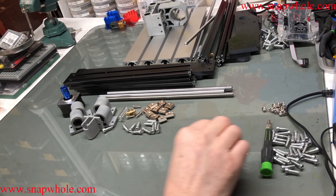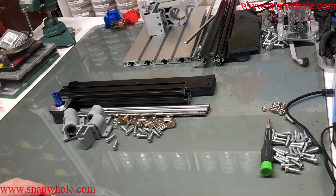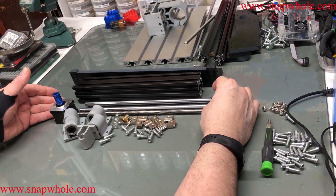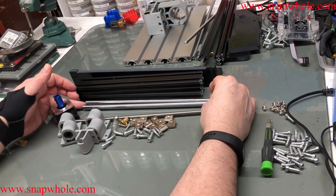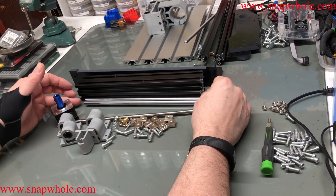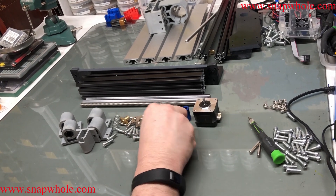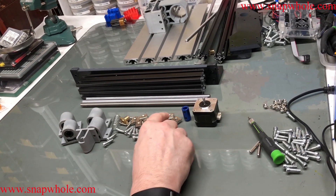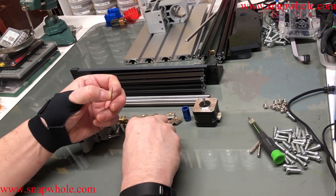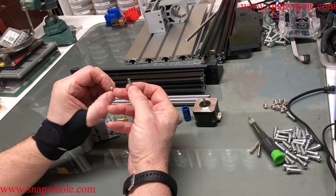You start with the lower base. We have two ends, two sides, some sliders — I used to call those blower shafts, but now they call them linear slides. We have a stepper motor with a coupler. These go in the bottoms, and a bunch of screws. Really only two sizes: M5s and M3s.